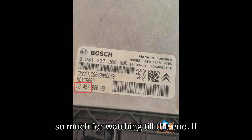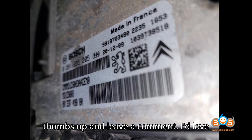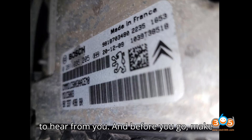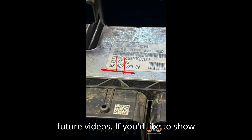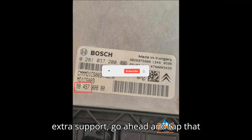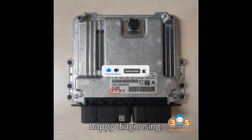Thanks so much for watching till the end. If this video helped you out, give it a thumbs up and leave a comment — I'd love to hear from you. And before you go, make sure you're subscribed so you don't miss future videos. If you'd like to show extra support, go ahead and tap that super thanks button. Until next time, happy diagnosing!